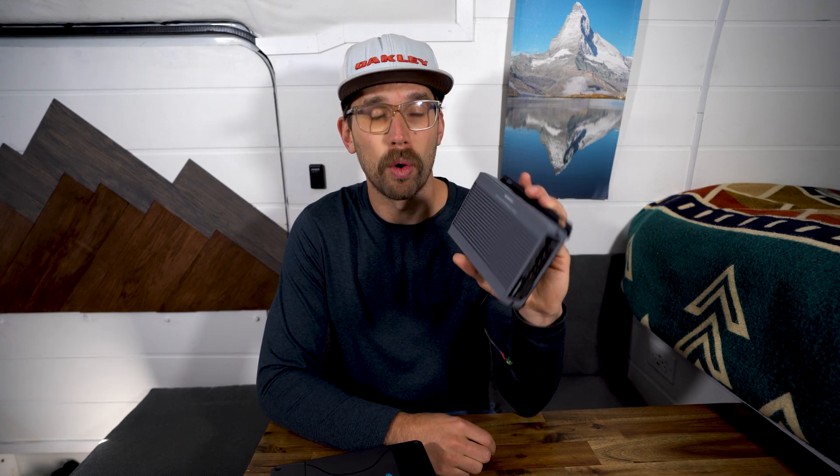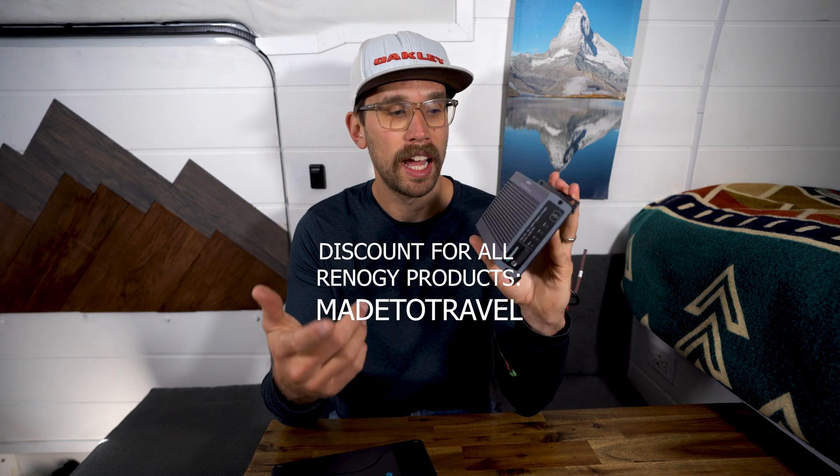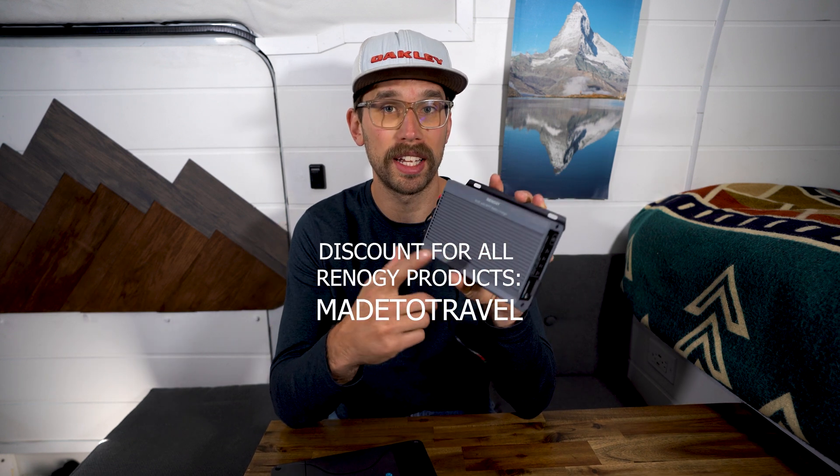It's on sale on Renogy's website for $440 US — be sure to use that discount code 'metotravel'. It also comes with a three-year warranty.